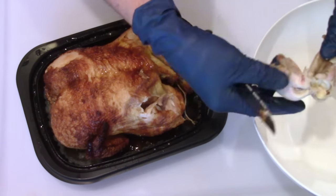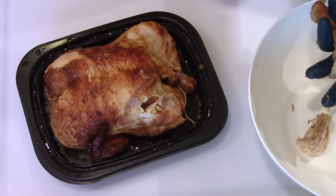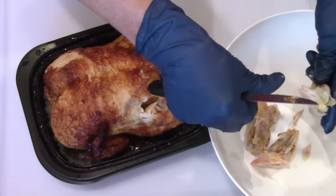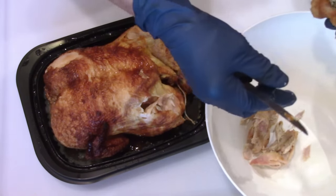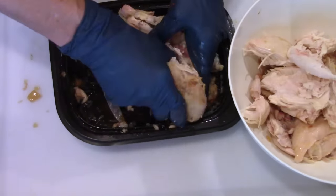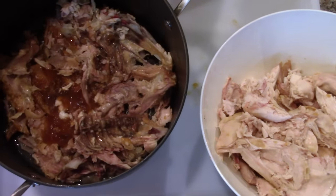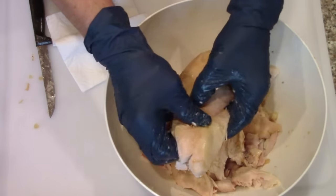I'm going to take it apart, take the skin off, and put it in the bowl and then shred it up. I'll take all the skin and put it in the pot I'm going to use for making broth to get that flavor. Then peel the chunks of chicken off, making sure to look for any bones. If you do it while it's still warm it seems to be easier.